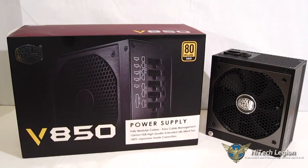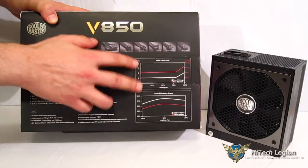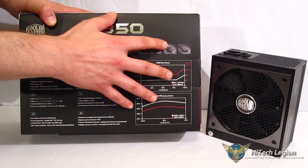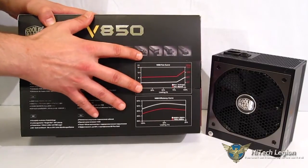That means the V850 is over 90% efficient at a 10% load, which is where your computer spends most of its time. Moving around, we get a look at a couple more features. We've got a picture of the fan curve laid out very nicely. It stays at a very low level until you get to about 80% of power supply usage, and then it ramps up. So you're going to get very good silence, especially during normal operation.